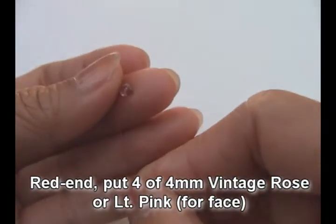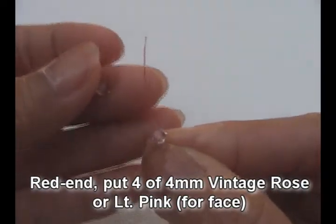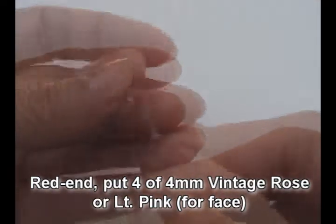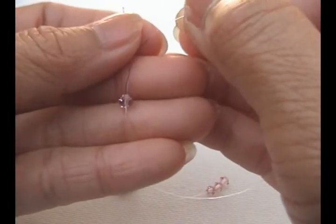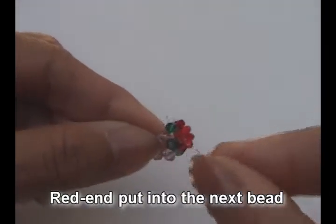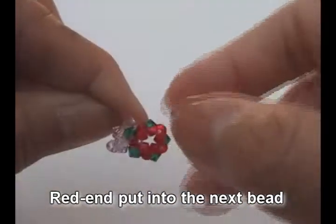Red and put four of a light pink — any kind of pink for his face. I use vintage rose. Crisscross with black end and pull. Red and put into the next bead, which is green.